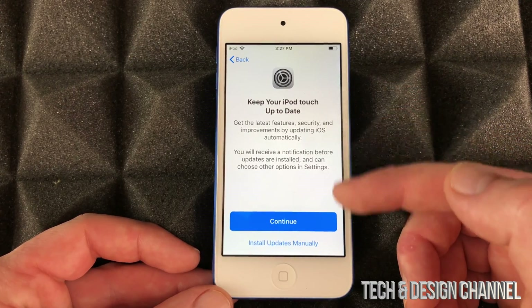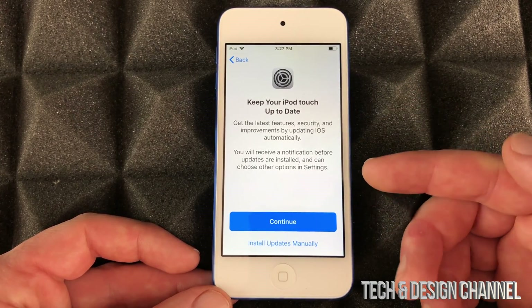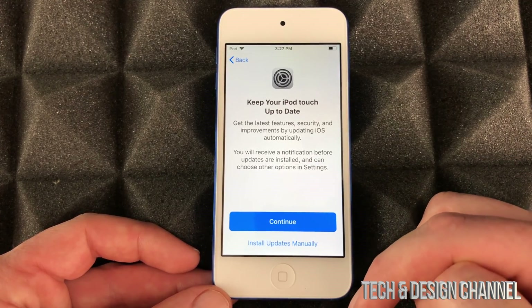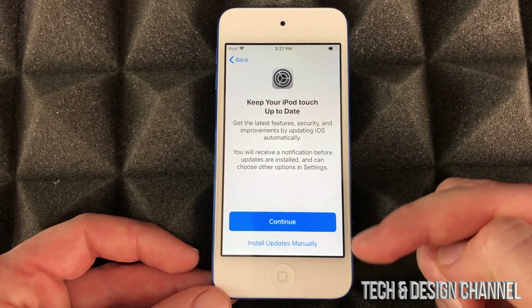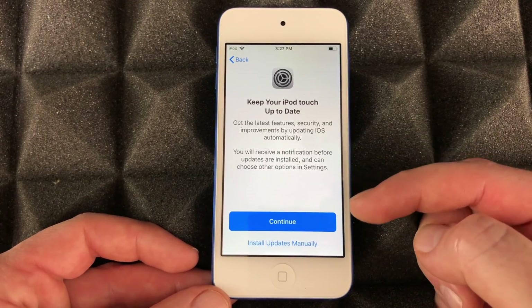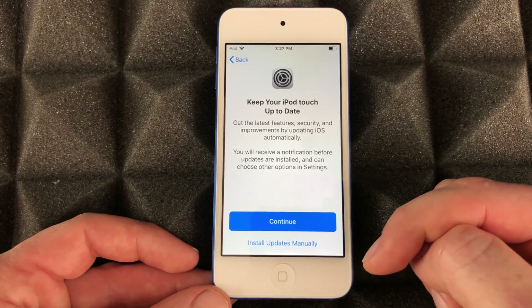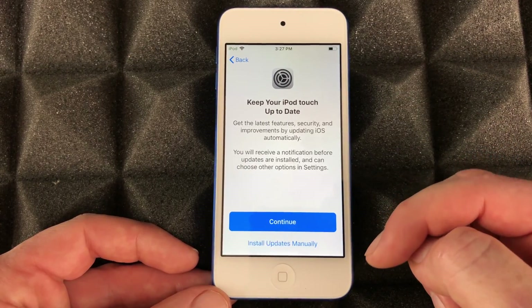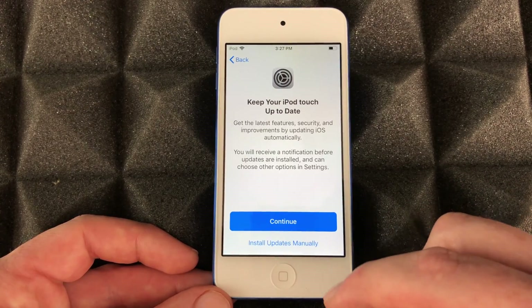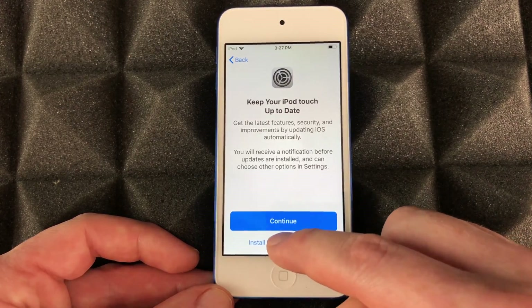For updates, I usually tell you guys not to have automatic updates turned on, because you want to install them yourself. Sometimes updates for your iPod touch — even iPhones — you do not want to install right away because they come with glitches that may be too significant. So we're just gonna install updates manually, which is the second option here.